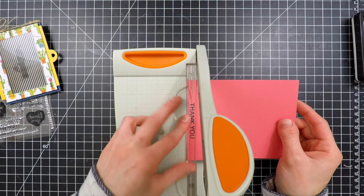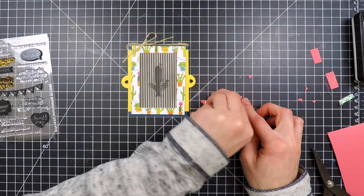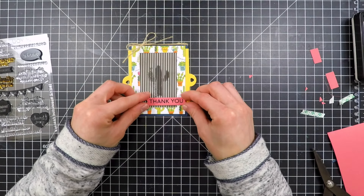The trimmer I'm using here is the Mini Tim Holtz Tonic Trimmer. I really love this for trimming down small pieces of paper — it works really well and fits nicely on my desk. I popped up that sentiment using some foam tape to get a little bit of dimension off the card and added that to the bottom portion of the panel.